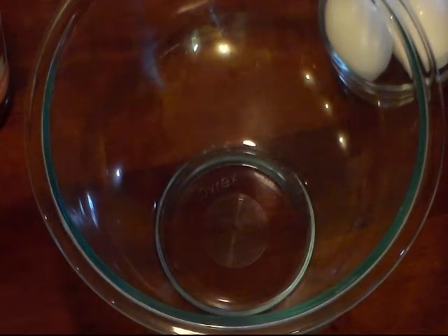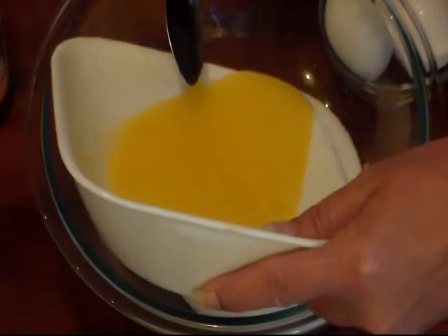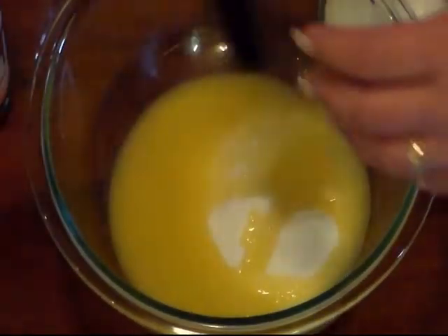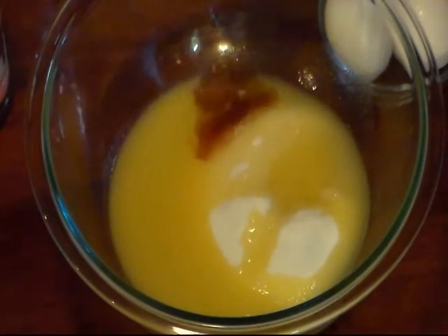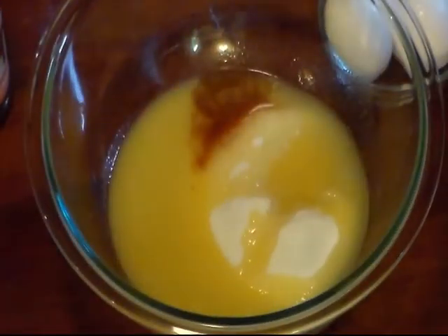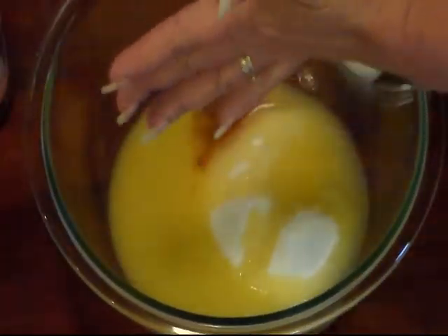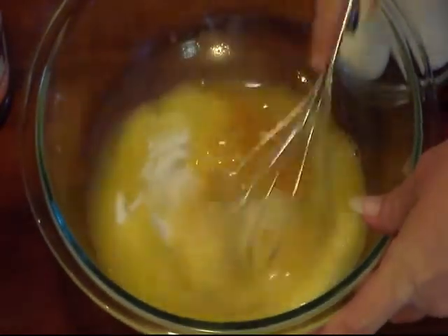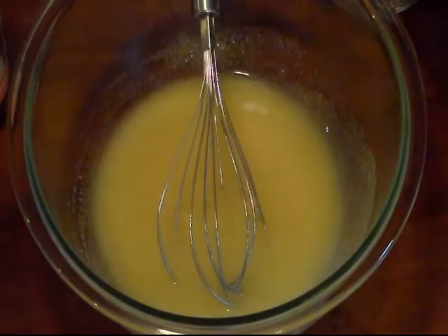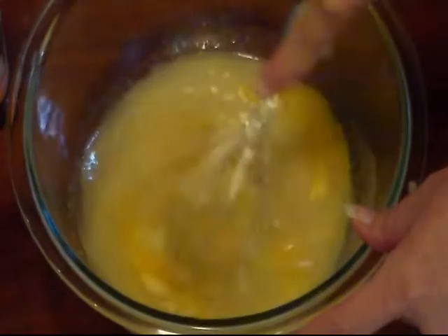In my mixing bowl I'm going to add the one cup of sugar and my half a cup of melted butter that's cooled a little bit. I'm gonna add one teaspoon of vanilla extract — just kind of eyeball that. And we want to add just a pinch of salt, about a fourth teaspoon. We're gonna mix this up real good. Now I'm gonna add my two eggs and blend those in real good.